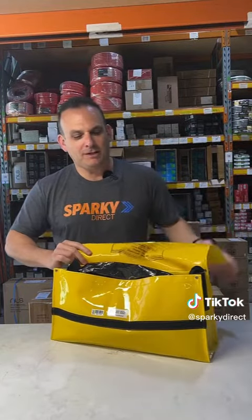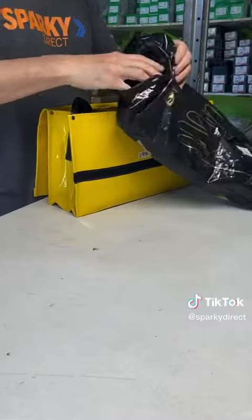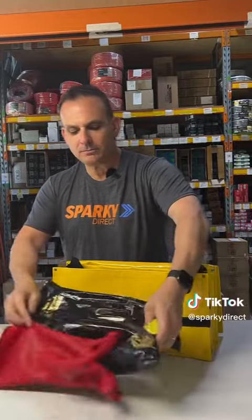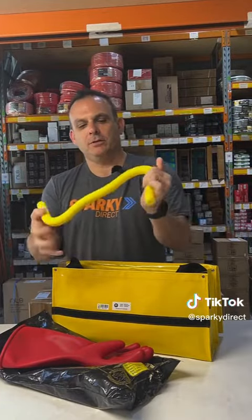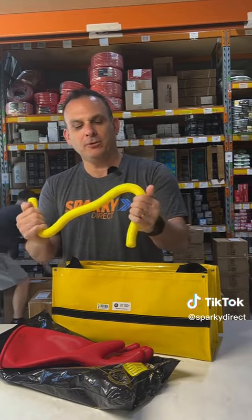So let's start with the contents. Inside this bag we have some gloves — they're rated at a thousand volts. We have a crook; it's designed to rip people off switchboards if they get hooked up on it.